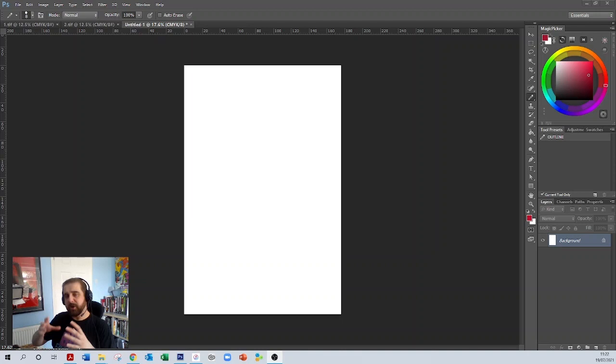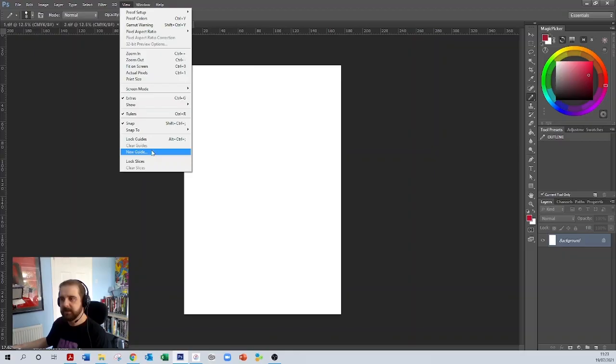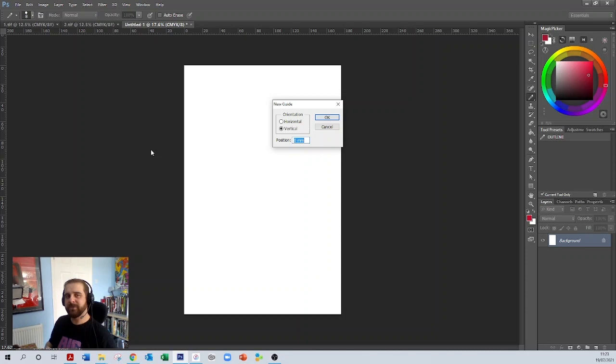These guidelines will also let us avoid the areas that are going to get chopped off by the printer. A US comic page is actually 260 by 170mm, but we've created this document as 266 by 176 millimetres because we need that bleed on the outside that's going to get cropped off. So we need to go up to View and then New Guides. You've got horizontal and vertical guides that it lets you make — lines going either direction.